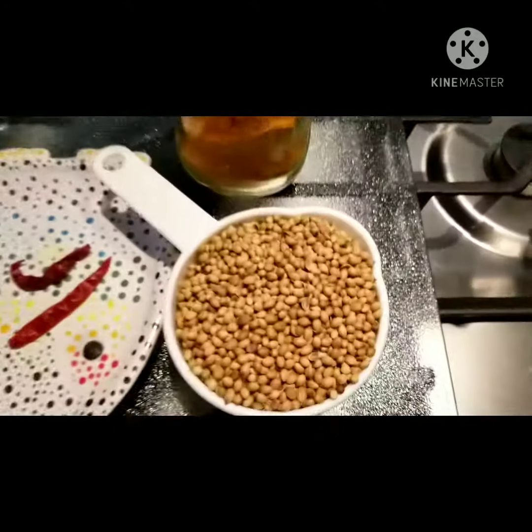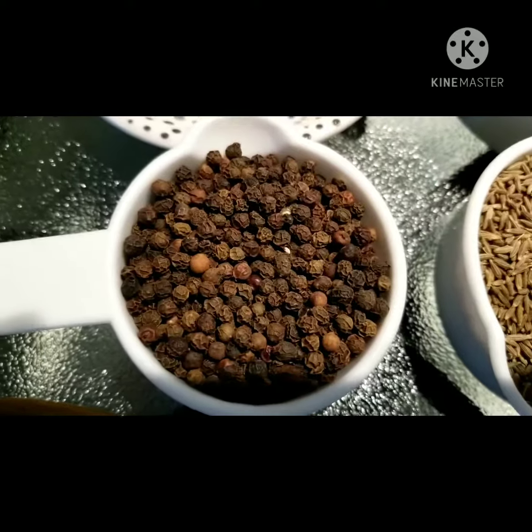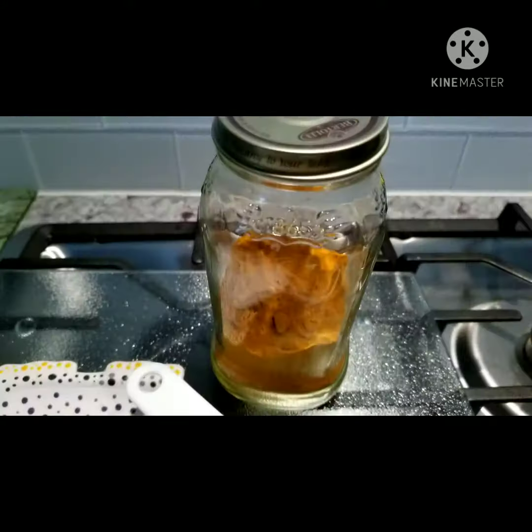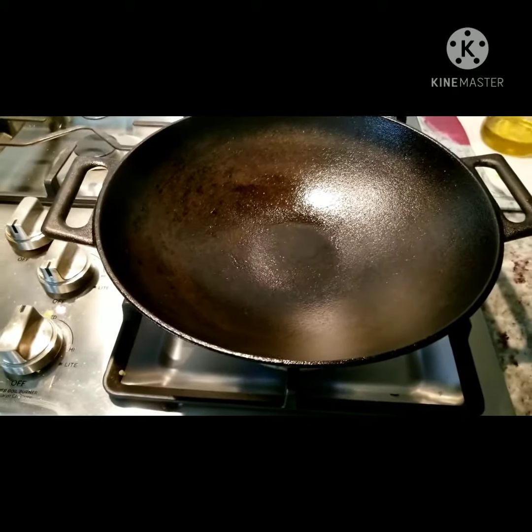What you're going to need for this is one cup of menu, half a cup of Jiro, a quarter cup of black pepper, a spoon, some turmeric, and two red juice. You're also going to need one and another chocolate.